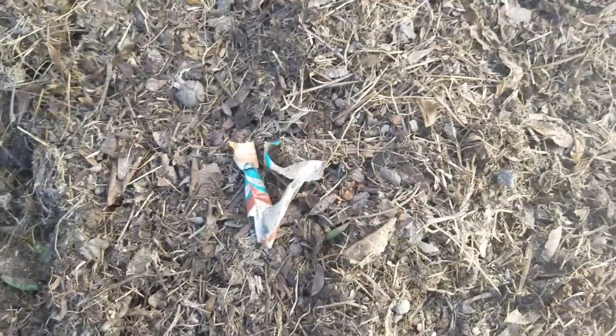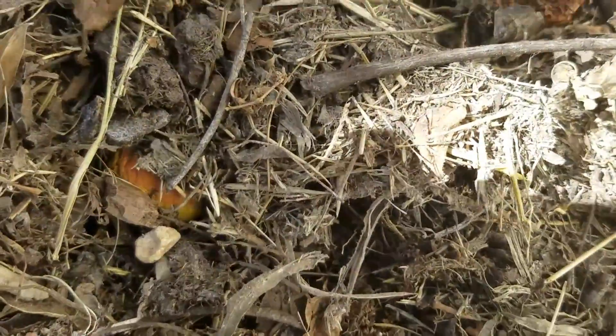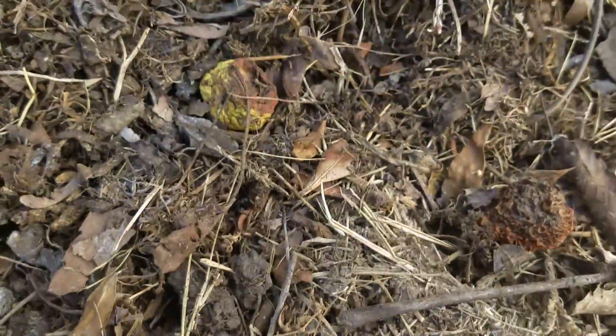We've got a little bit of everything including some trash which we still have to pick out, and it's pretty breathable. We have a lot of life in it — you can kind of see little bugs and things, and once we turn it you'll see a lot more of those.